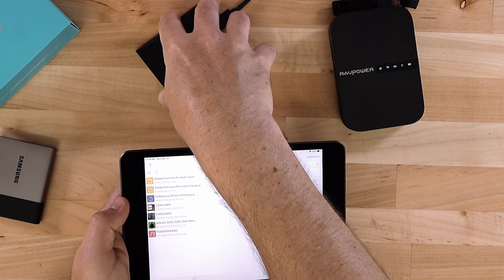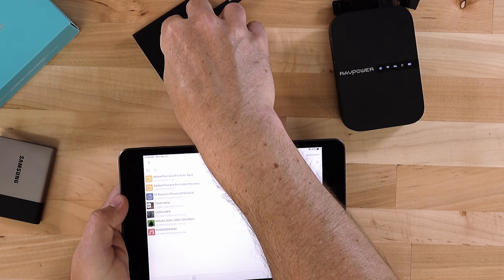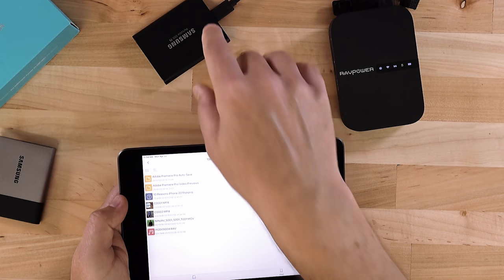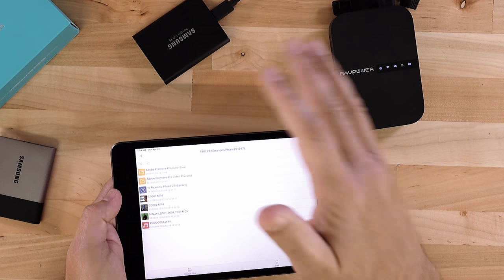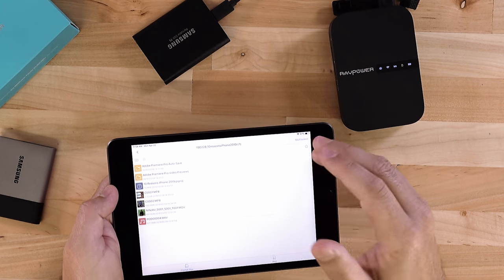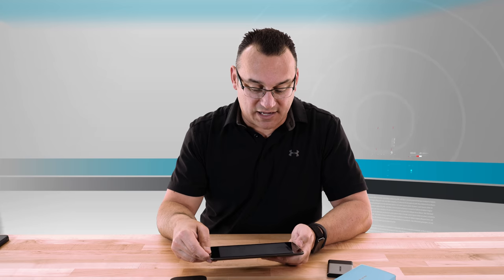That is a 2.2 gigabyte file. Think about your full-length feature movies — if they're high resolution they could be two to four gigabytes. Streaming straight from your drive is highly possible. Think about copying all your movies onto one of these terabyte drives — that's a ton of movies. I'm thinking this summer when we take our travel trailer out, I'll just have this set up and we can watch movies wirelessly, which is pretty awesome.